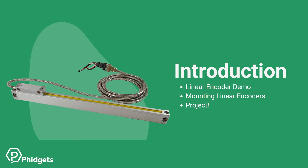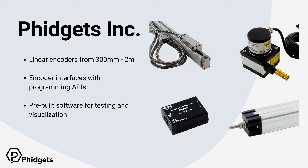In this video, we will demo a linear encoder working, discuss how to mount them, and take a look at a linear encoder project. At Fidgets Inc., we stock linear encoders from 300 millimeters to 2 meters long. We also carry alternatives such as draw wire sensors and linear potentiometers. Our primary business is in making interfaces, and our encoder interfaces are powerful yet inexpensive, and work with all major operating systems and major programming languages. In addition to our programming APIs, we also have some pre-built software, which I'll be using to demo a linear encoder in this video.